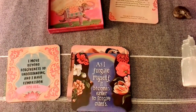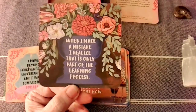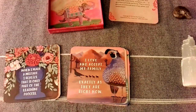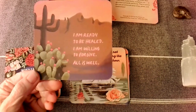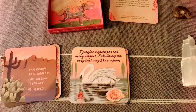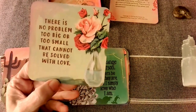'I forgive myself — as I forgive myself, it becomes easier to forgive others. When I make a mistake, I realize that it's only part of the learning process. There's no such thing as a mistake.' 'I love and accept my family exactly as they are now.' 'I am ready to be healed and I'm willing to forgive. All is well.' That card has personal meaning for me. 'I forgive myself for not being perfect. I'm living in the very best way I know how. There is no problem too big or too small that cannot be solved with love.'